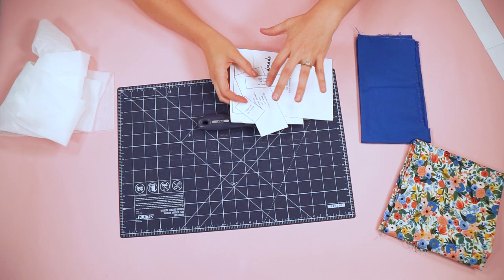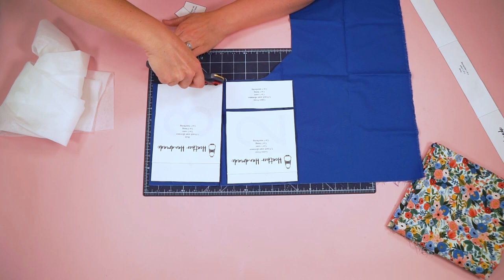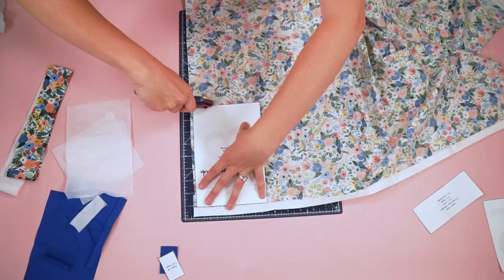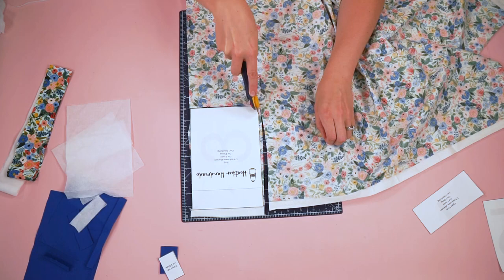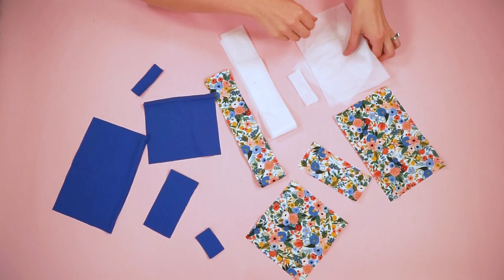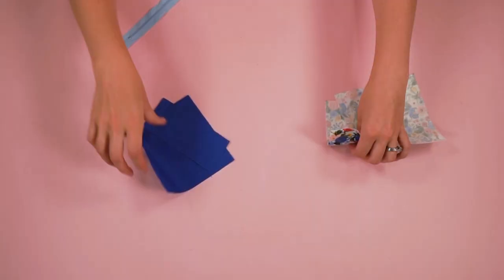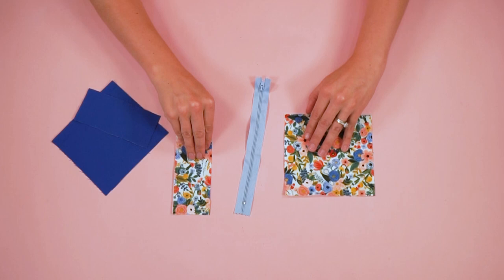The first thing I'm going to do is to cut out all of the pieces as the pattern pieces instruct. Now I'm going to fuse all of these interfacing pieces to the wrong side of the outer fabric.